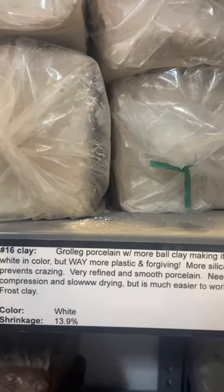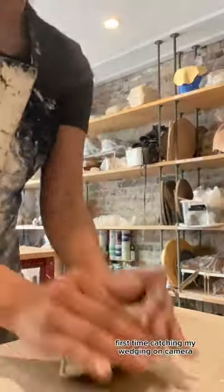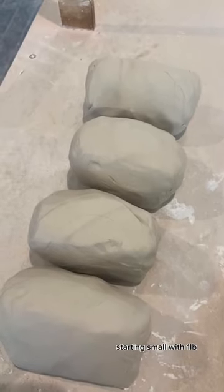Finally decided to try out porcelain. There are two types at my studio. This one has a little bit more clay in it, so it's slightly easier to throw.